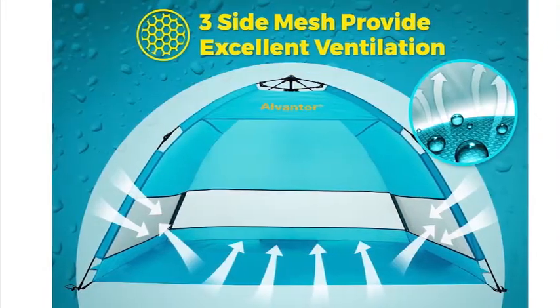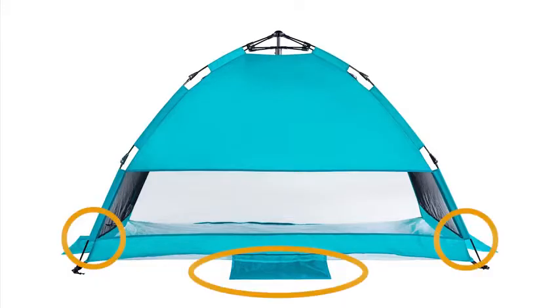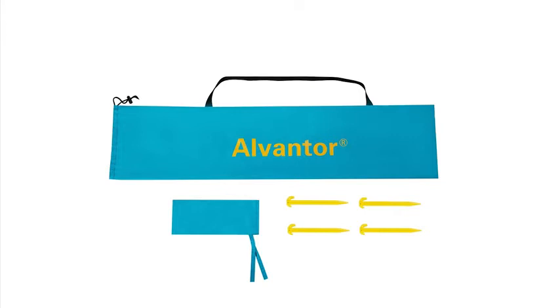Three large mesh windows and enjoy the cooling cross breeze. Three sand pockets and four stakes are included for added windproofing.